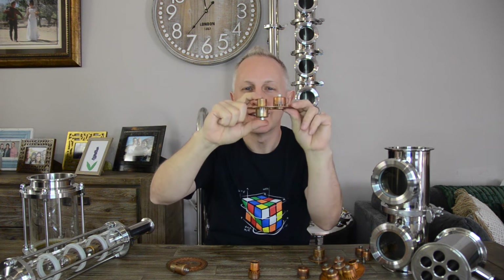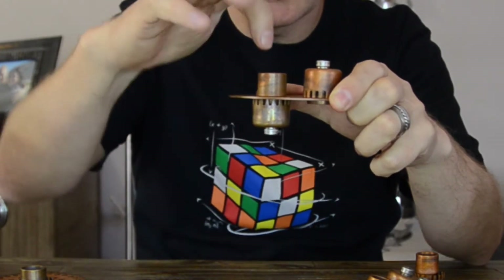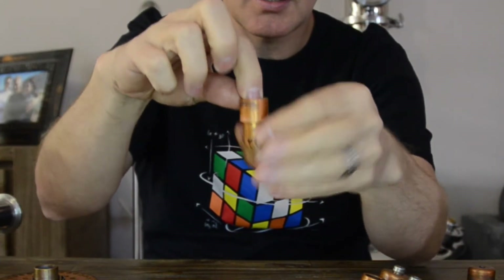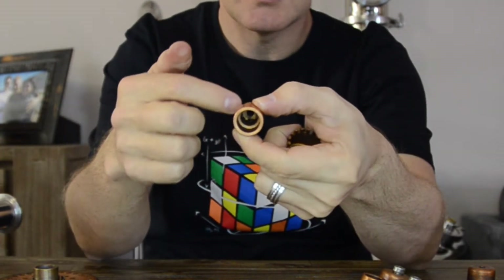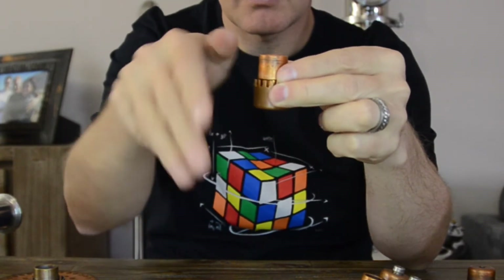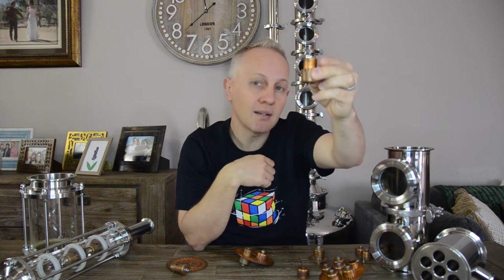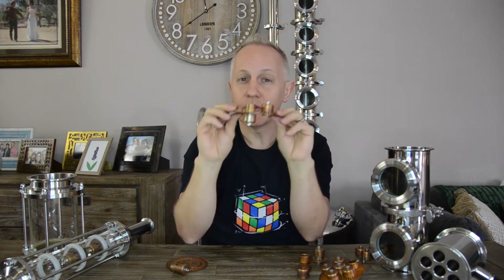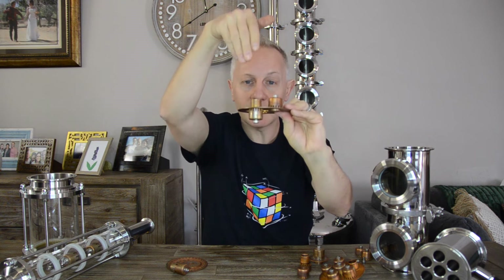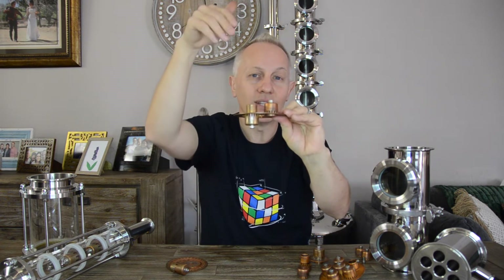Now let's talk about the downcomer. As the liquid level builds up and rises, it comes to a point where it will overflow and go back into the downcomer. Your downcomer is essentially a bubble cap turned upside down. The liquid enters, floats down, comes out of the holes at the bottom, is forced up, and then exits through the serrated edge or slots on top, falling back down into the next column or straight back to the boiler. So vapor only goes up through the bubble cap, and liquid only comes down through the downcomer — basically a one-way valve for each.